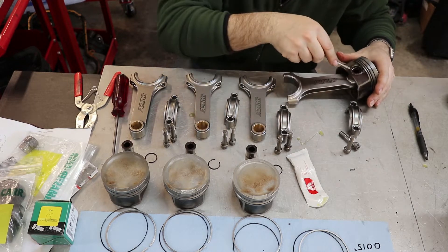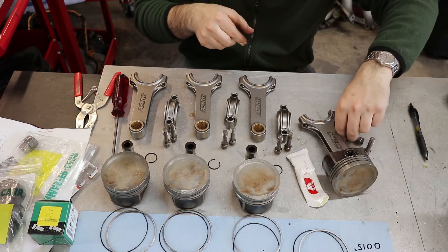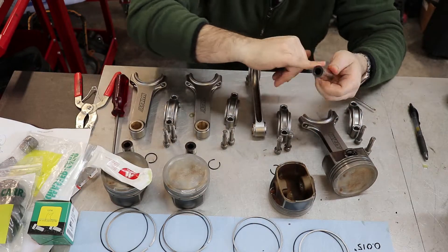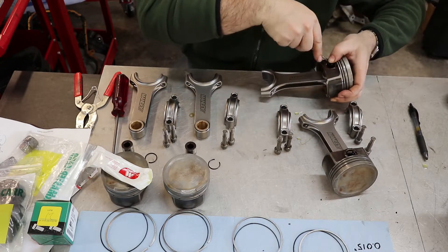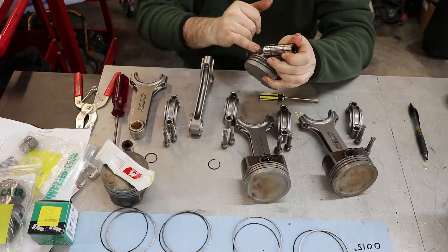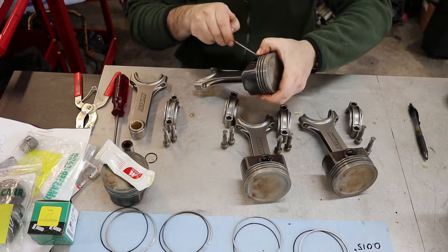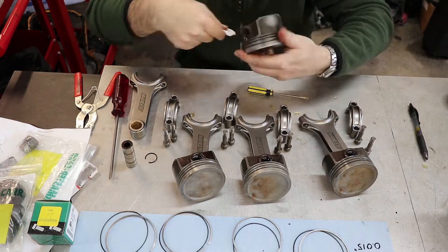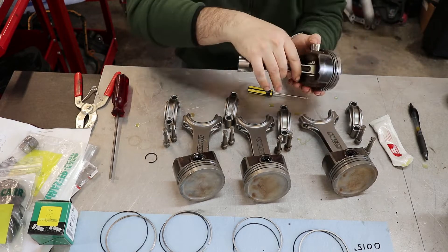There we go — positively clipped into place. So that one's done.